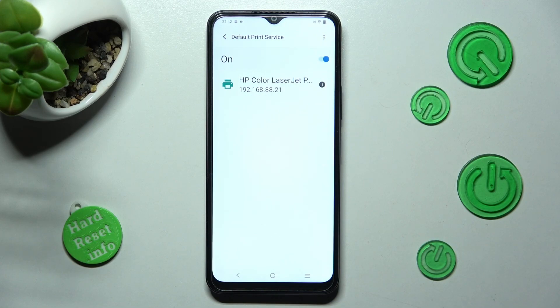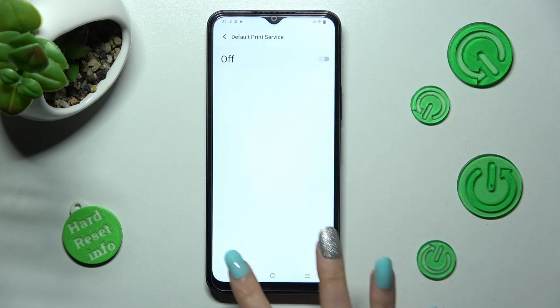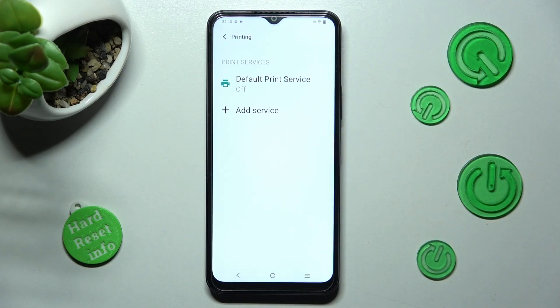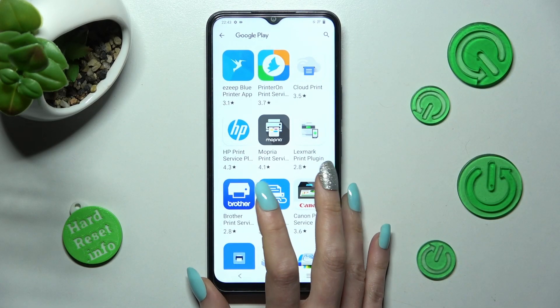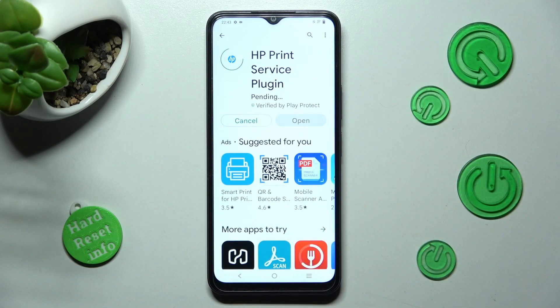If you want to use a different print service, you need to disable this one by tapping on this blue toggle. Click on the back button and tap on add service. Now install the best one for your printer, in my case HP1, and tap on the button twice.